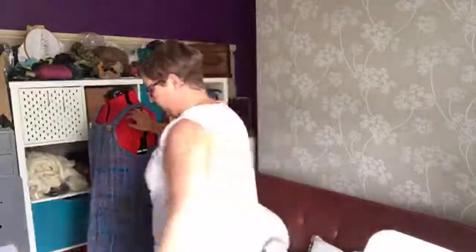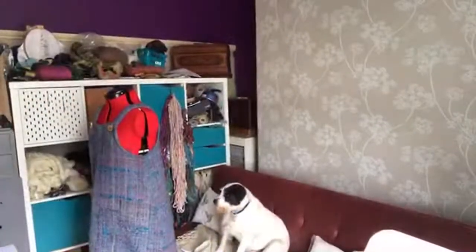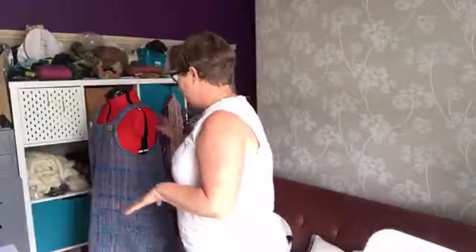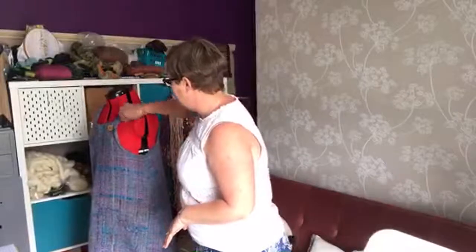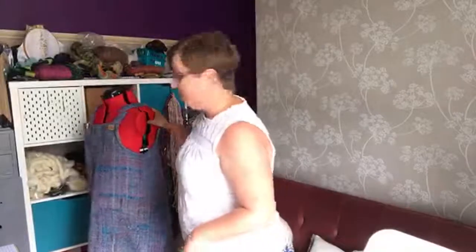I'll just kick the animals out of the room. I do apologise, the cat's trying to come in. With that in mind, I'll just tidy her up a little bit. I'll grab the camera now and you can have a look and you'll be able to see exactly what it is that you are going to be achieving with your weaving.